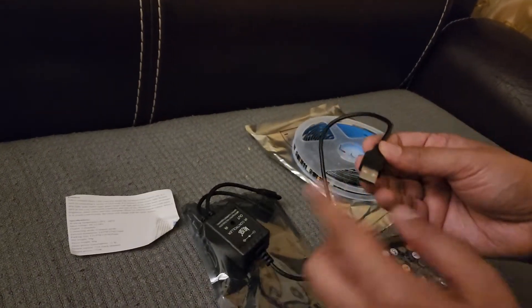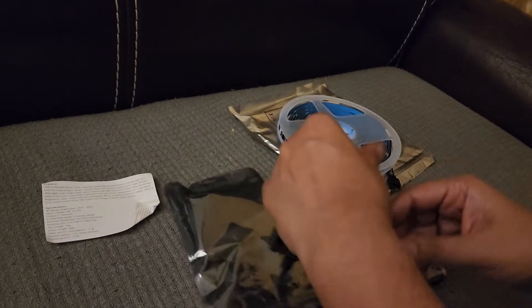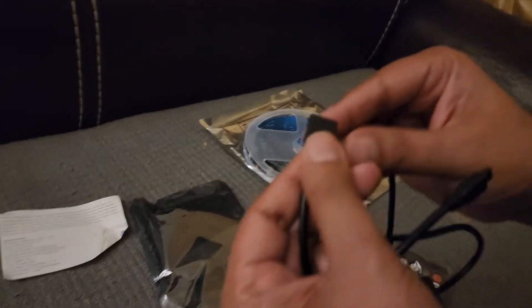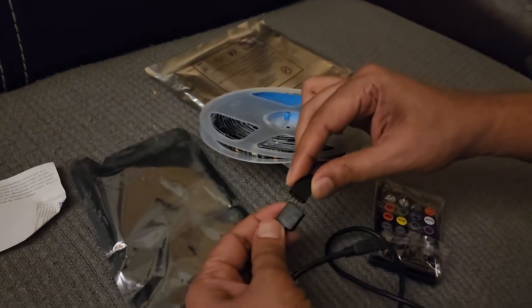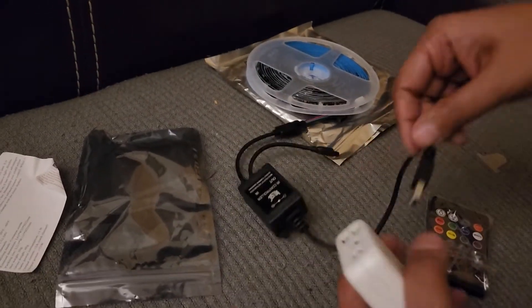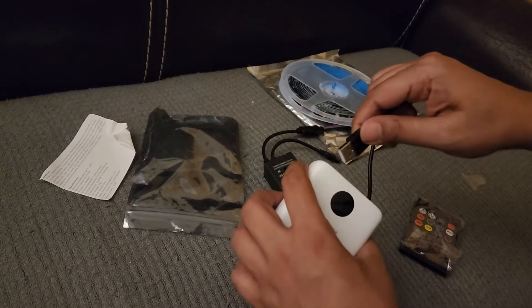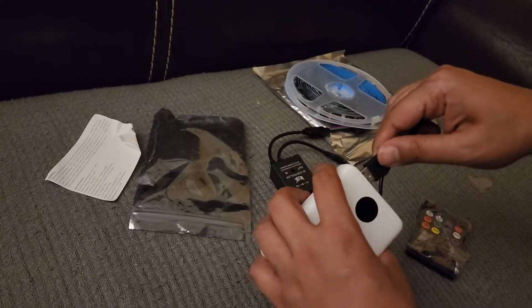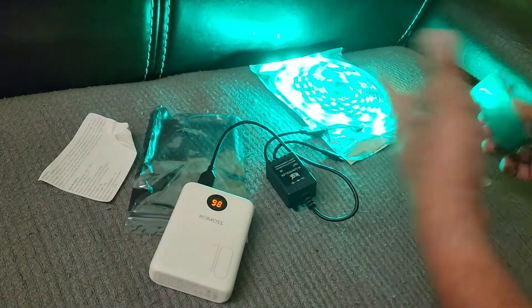This is USB, you can use a USB power source to power the device. There'll be an arrow here and an arrow similarly on the other side, so just connect both of these together. Get a power bank, or maybe connect it to your TV outlet or your computer, or use an old mobile phone charger. Lights are turning on.